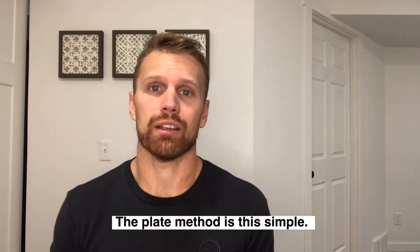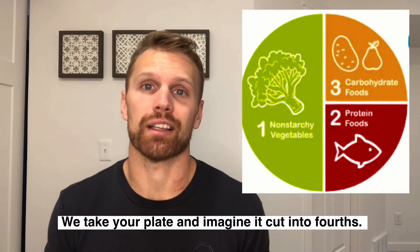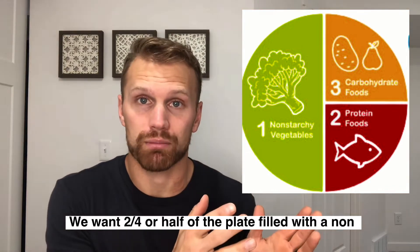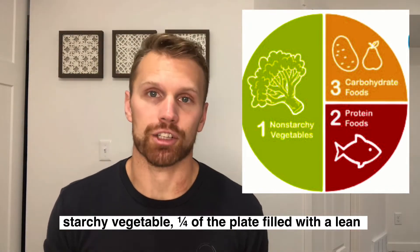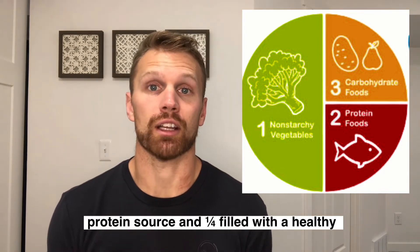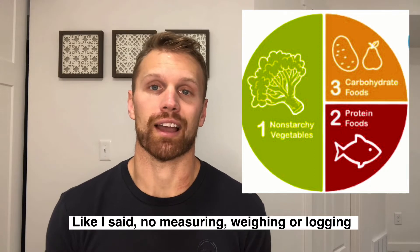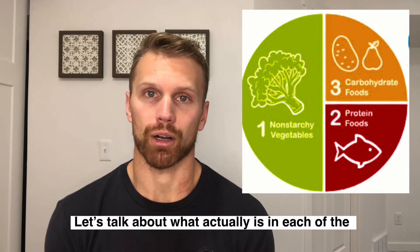The plate method is super simple. What we do is take your plate and imagine cutting it into fourths. Two fourths, or half of the plate, will be filled with a non-starchy vegetable. A quarter of the plate will be filled with a lean protein source. And a quarter of the plate will be filled with a healthy carbohydrate. There's no measuring, no weighing, no logging required.